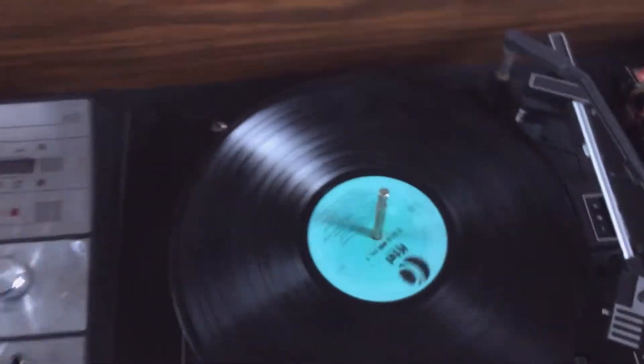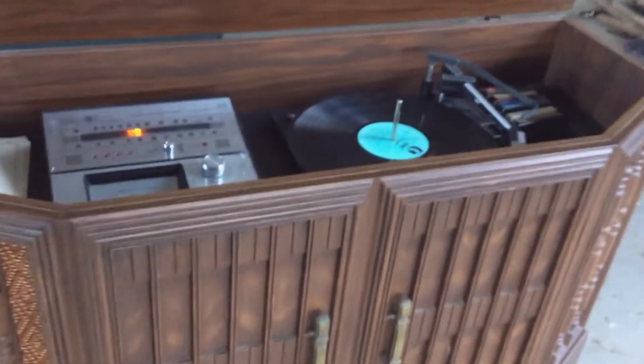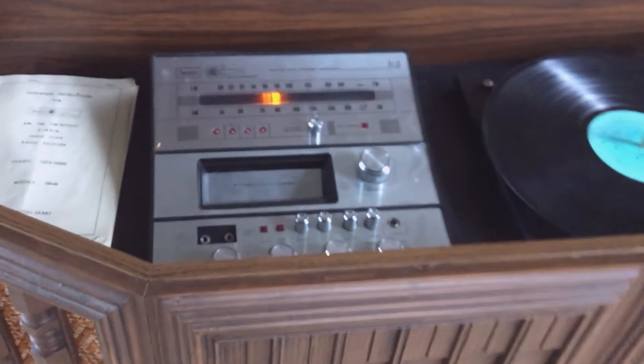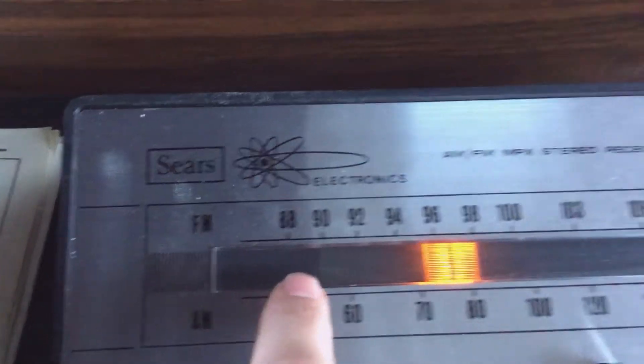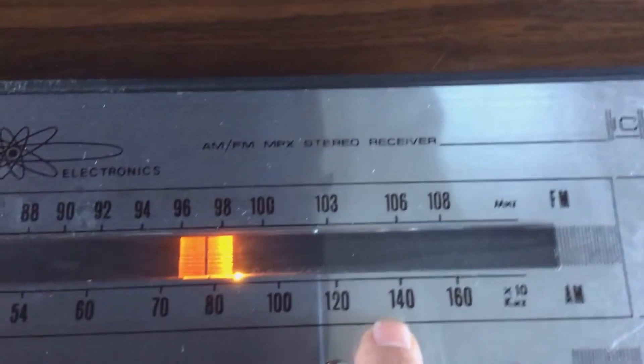I don't know what's gonna happen to this. I might just pull the turntable and smash the 8-tracks and trash the tuner. Oh, did you see this? Sears with the radiation symbol — because that is just so cool and high-tech. And radiation gives you superpowers. Blah blah, stereo receiver.